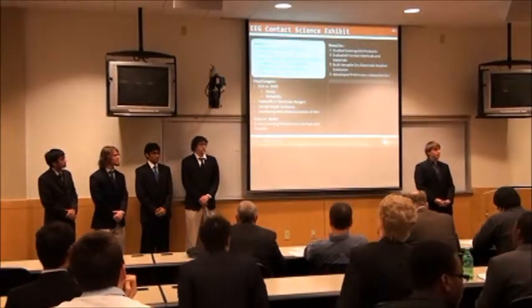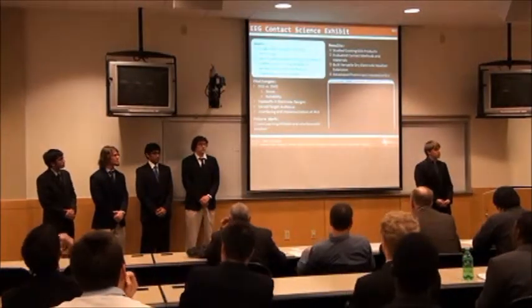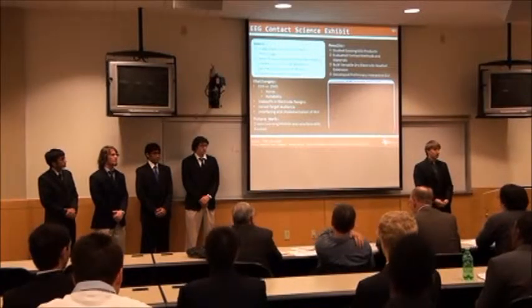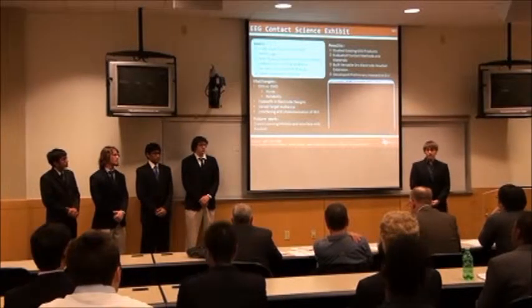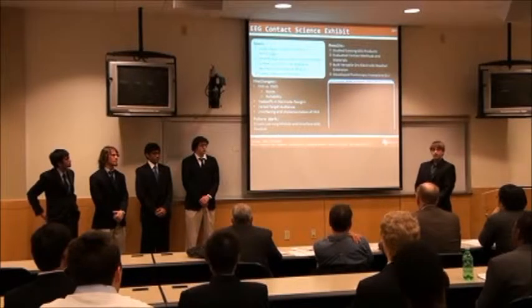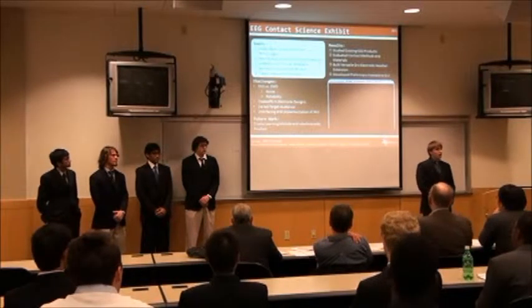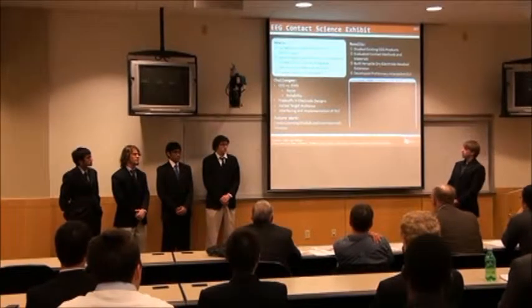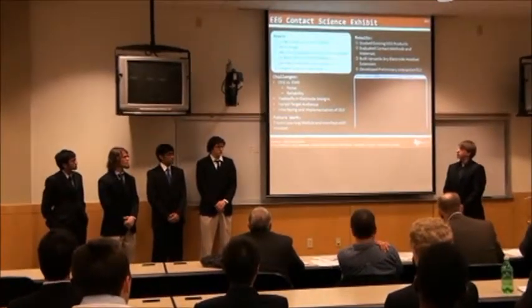The objective of our project is to develop a new contact science and learning module for the Science and Engineering Education Center, SIEC, centered here at UT Dallas. We utilize electroencephalography, or EEG, technology while teaching users about the science behind it. This is mostly educational in nature.